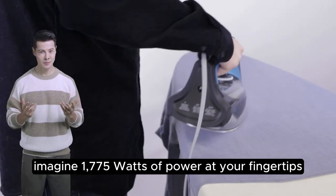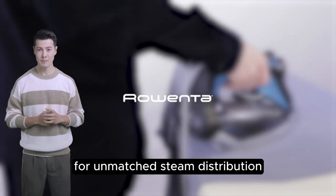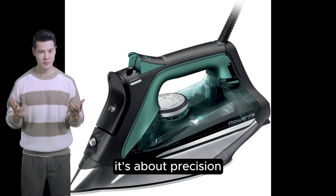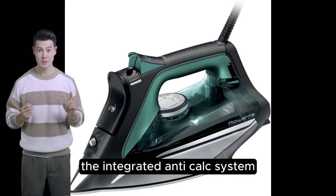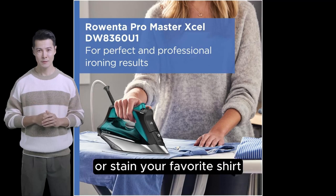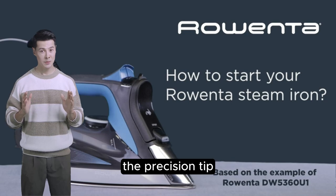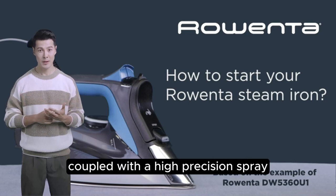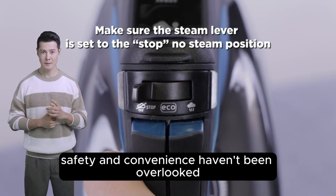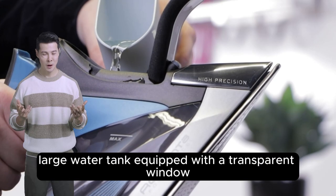Imagine 1775 watts of power at your fingertips, combined with a staggering 430 steam holes for unmatched steam distribution. It's not just about power though — it's about precision. The integrated anti-calc system ensures that mineral deposits won't clog the pores or stain your favorite shirt. And for those pesky hard-to-reach areas, the precision tip coupled with the high precision spray makes stubborn wrinkles a thing of the past.